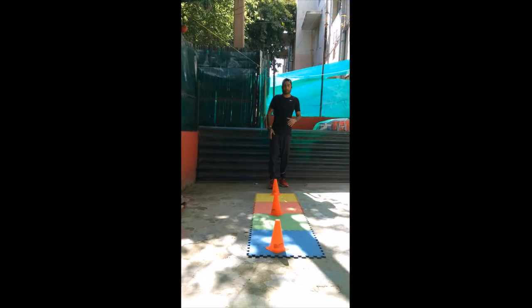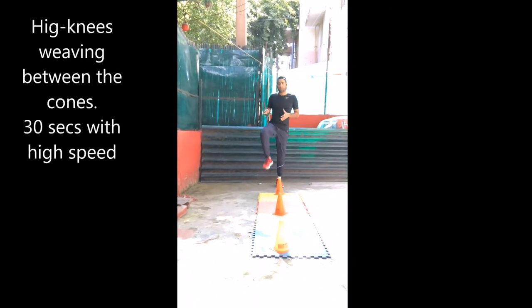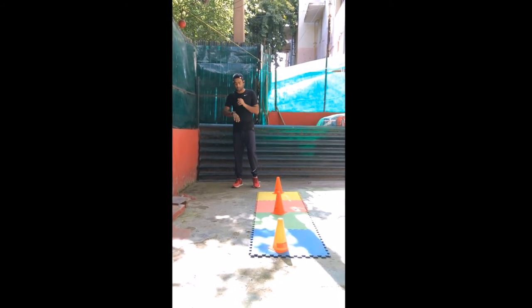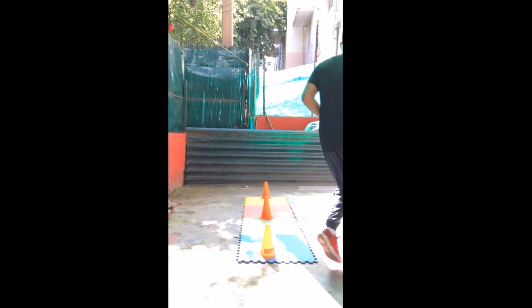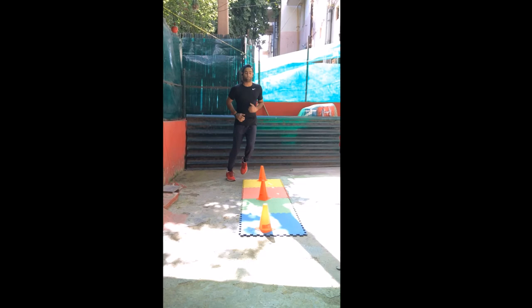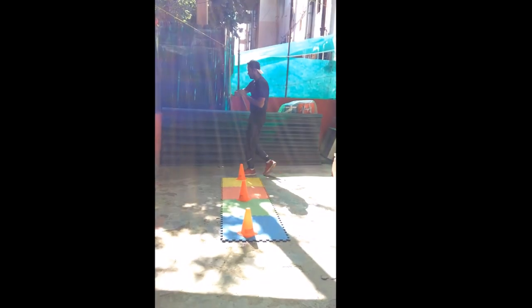High knees — this is self-explanatory from the exercise itself: the level of the knees has to go high. 30 seconds, again between the slalom of the cones, breathing and making a zigzag pattern. Let's go. You can flex the core and work with your legs. 10 more seconds — and stop.